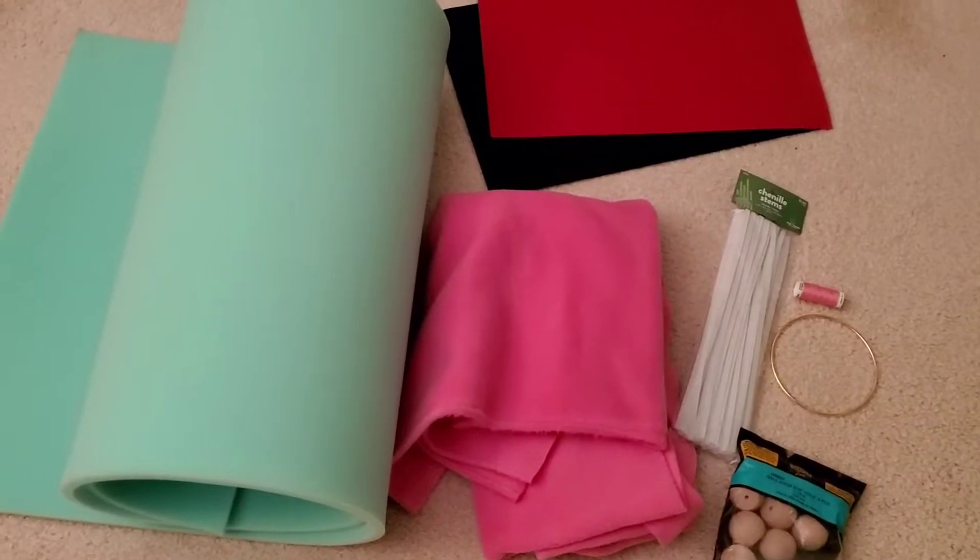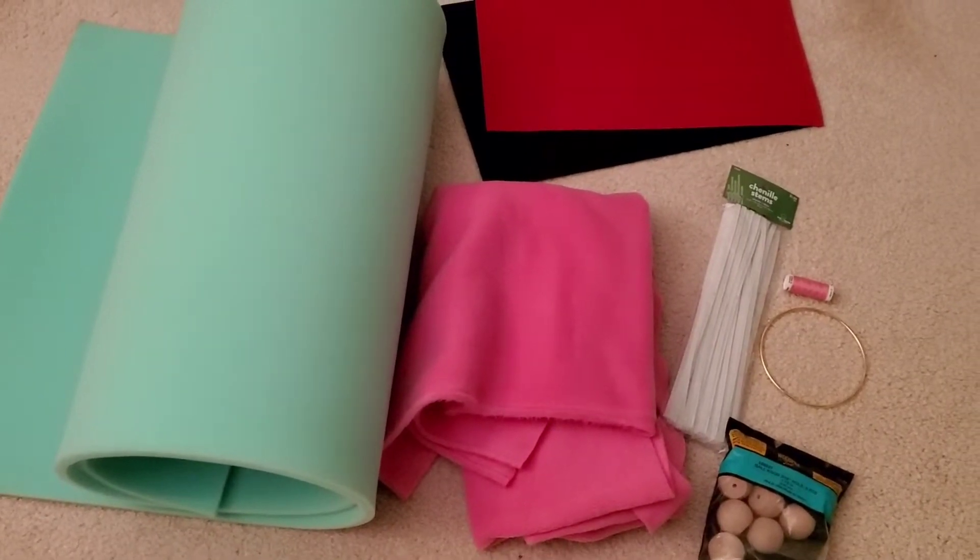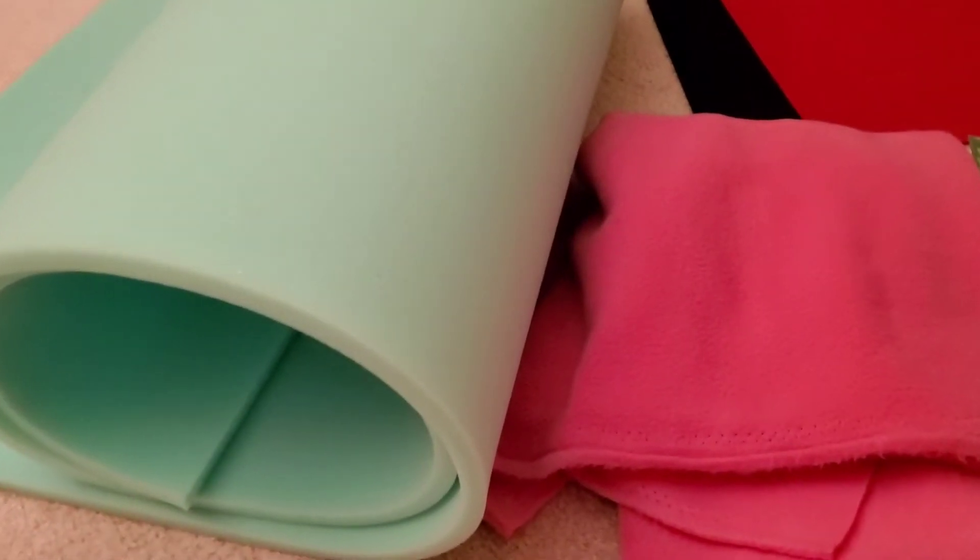So I went shopping today and I think I found just about everything I'm going to need. The first material you'll need is some half-inch foam. I found this at Joann's Fabrics — I couldn't find it at Hobby Lobby, they only had the inch-thick stuff. I bought two yards of this, which is sure to be way more than I need.